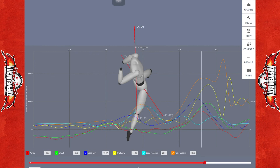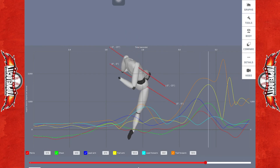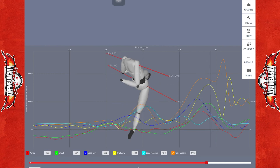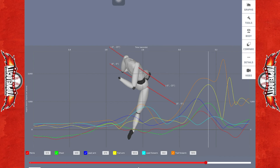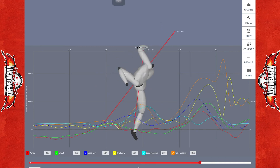Then he goes into his pelvis at 667 degrees per second, then his chest, which looks like it's peaking at about 930 degrees per second. Chest and trail arm are pretty much peaking at the same time — the trail arm, his throwing arm, going off at 1,614 degrees per second. Then finally his trail forearm peaks at the highest.